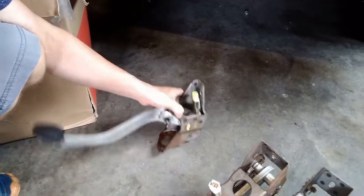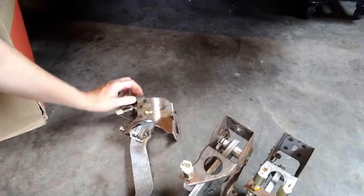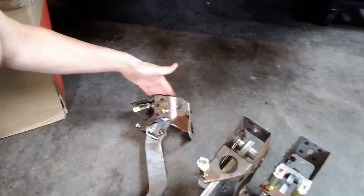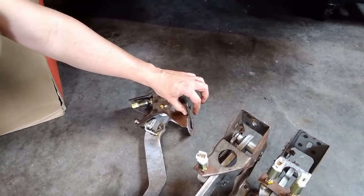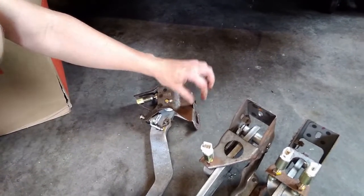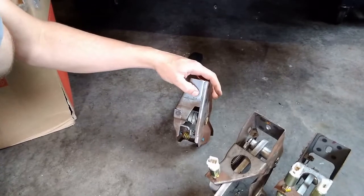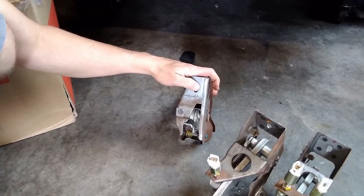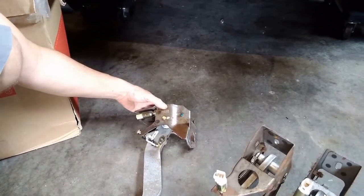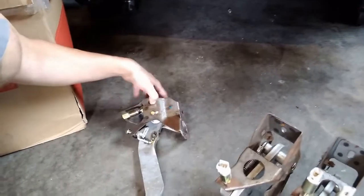The problem is if you bolt this up flush with the firewall, the contour of the bottom of the dash or the cowl doesn't really match up, so you need to space this out. You could probably figure out what that dimension needs to be — maybe someone else has done it. There's also no hole in the cowl for the top bolt, so you're missing a bolt hole. The distance doesn't seem quite right if you just make it flush, so I need to figure that out. The good news is it's mostly located by these holes already.